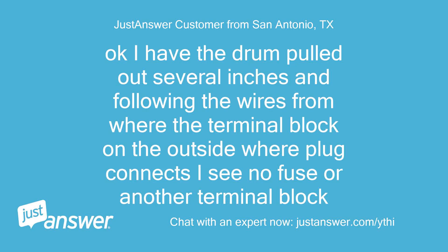I have the drum pulled out several inches and following the wires from where the terminal block on the outside where the plug connects — I see no fuse or another terminal block.